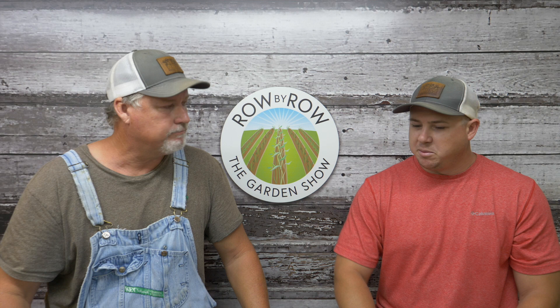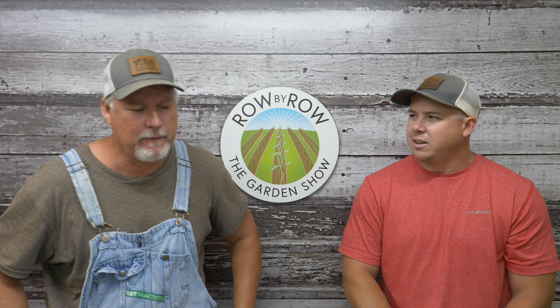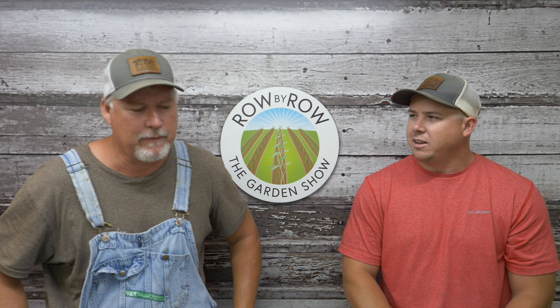That's gonna do it for us for tonight's show. Hope everybody enjoyed it and we will see you guys on next week's show. We're gonna talk a little bit about some gardening fads — Back to Eden and some permaculture stuff like that, and maybe why that doesn't really work for us. Alright, have a good one — see y'all next week.